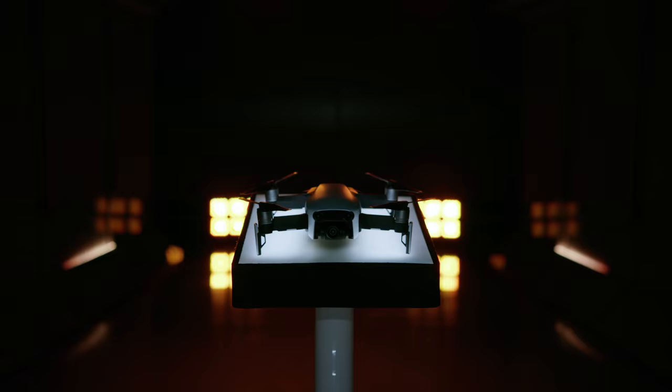Hello, DJI fans. My name is Karina. Welcome to DJI Mavic Air Tutorials. In this episode, we're going to do our first maiden flight.